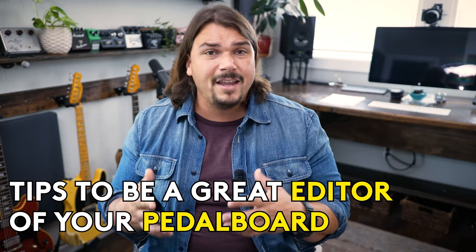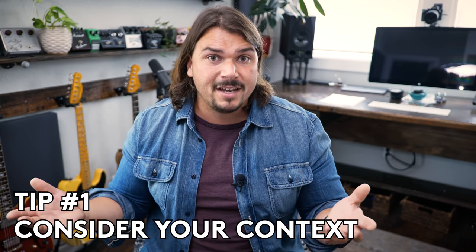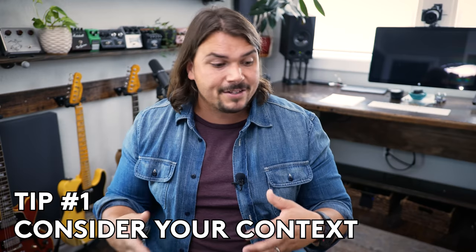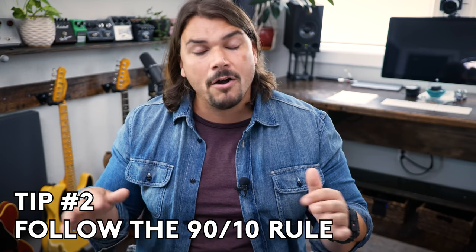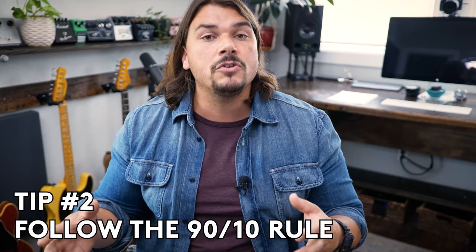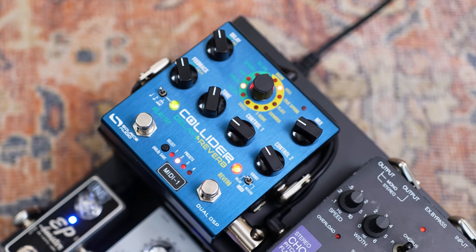So I hope you dug this video about how to become a better editor of your pedalboard. It's really just a few easy steps to consider. First, really know your context — make sure you know what your limitations are going to be for traveling, for bringing this thing on an airline, whether overweight baggage is going to be an issue, or whether you're just a local player hauling your own gear, setting it up and tearing it down. Are you willing to invest that extra time and lug a heavy pedalboard? The 90-10 rule: make sure you're basing your pedalboard around what you're using 90% of the time across all the music you're going to be performing, then using fringe things either off the board or incorporating them into multi-effect devices, like Brent is doing with his Collider combining reverb and delay into one unit.